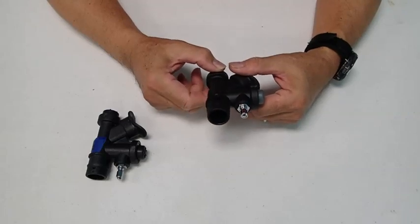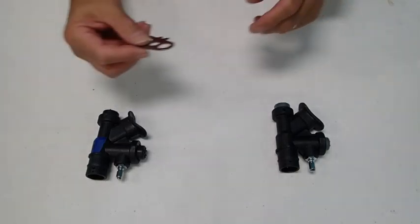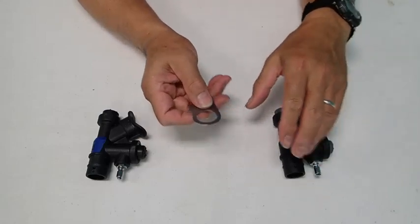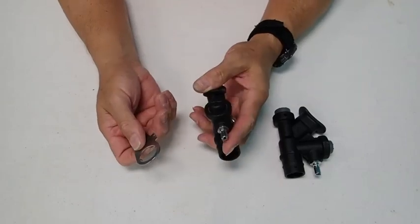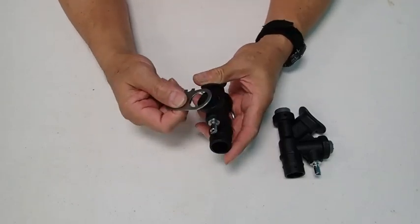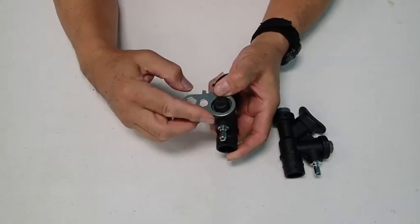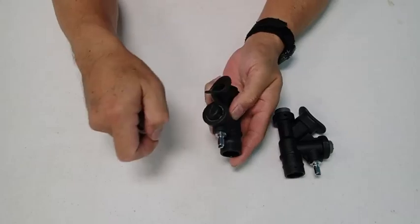With both of these types of case style inflators, there is a tool that you could use that costs about $8. If you wanted to disassemble the inflation cartridge, you would take the spanner wrench tool and disassemble it by turning and extracting the cartridge.